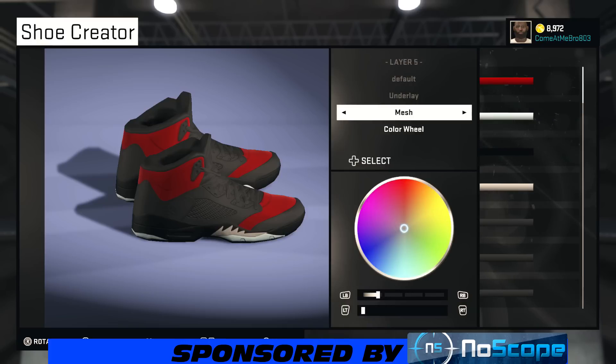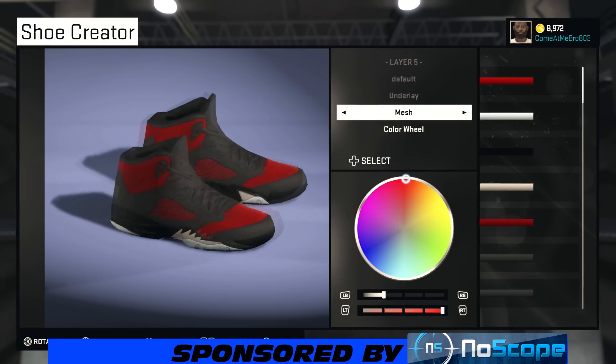So the underlay, we're going to make it mesh since it's already mesh. Bring the color wheel up right there and saturation should be at 100%, lightness at 20%. You're good to go — it doesn't need to be too bright.